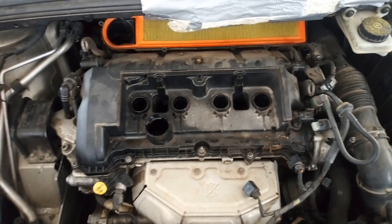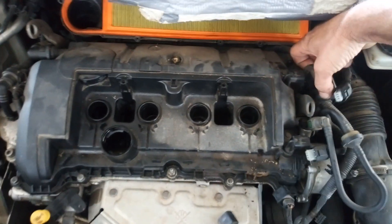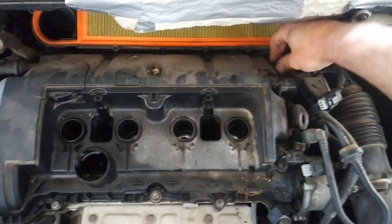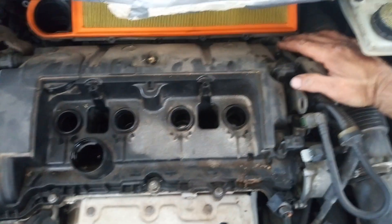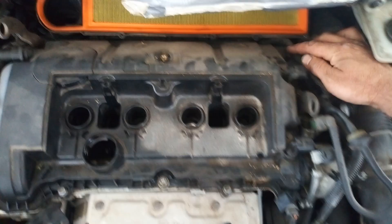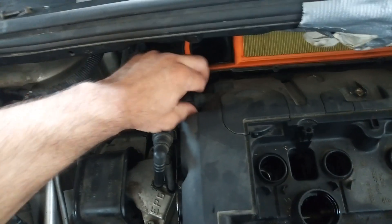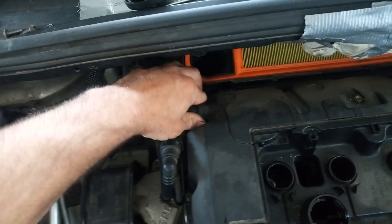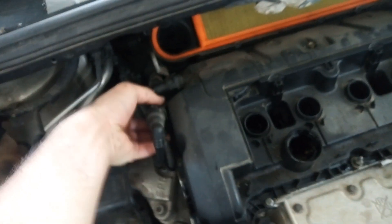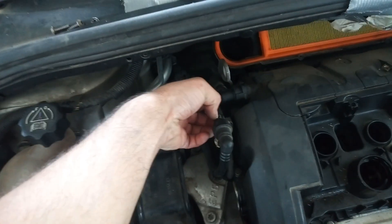Next I'm going to remove this wiring here — I have to pull it up. And also I have to pull up this plastic holder that is holding the cables. On this side I'm going to disconnect the oil evaporator hose. I have to press it on both sides. And also I have to remove this plastic bracket, or open it from here with a screwdriver to remove these hoses.